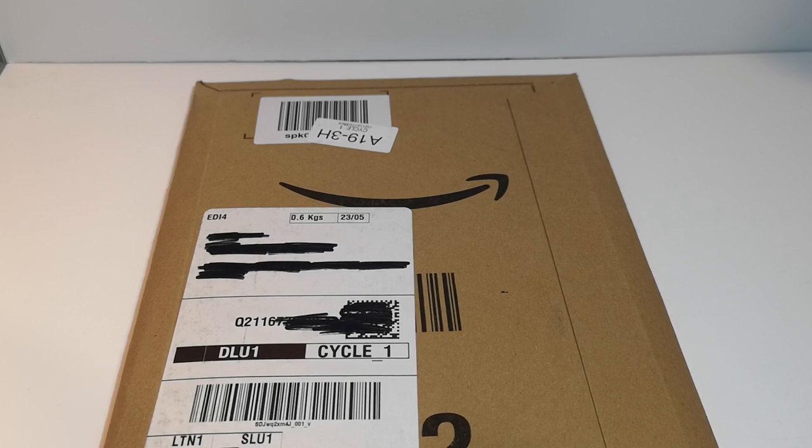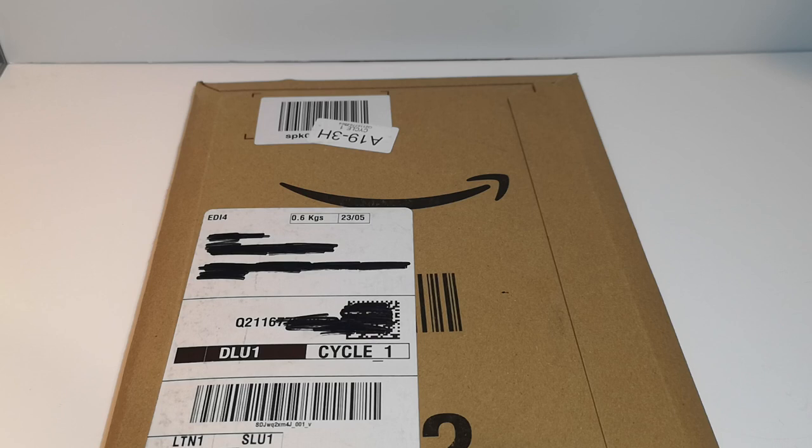Hello and welcome to another unboxing video — if you can unbox a book — but it's a first look at a book that arrived this afternoon. I ordered this yesterday from Amazon having seen that it was being published and was available on the Bolt Action Facebook group.